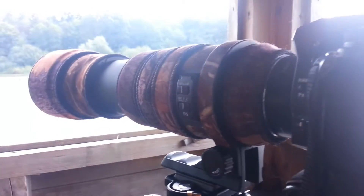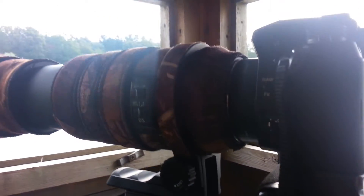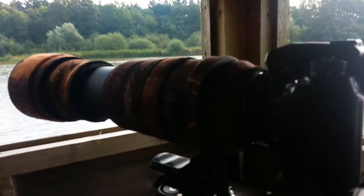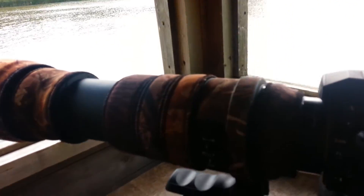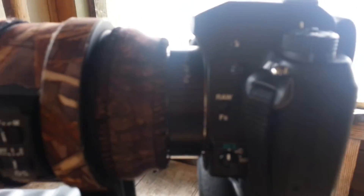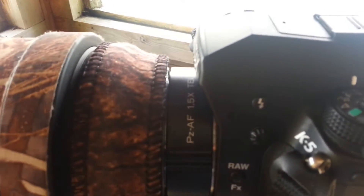Focused. 750mm in total. This is a Sigma 150-500 Pentax OS HSM and a Kenco PZAF 1.5x teleconverter. Slightly overcast conditions and it focuses perfectly.